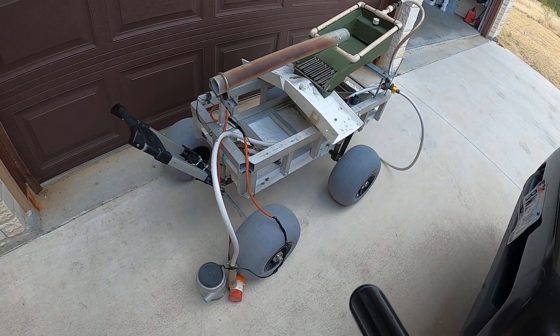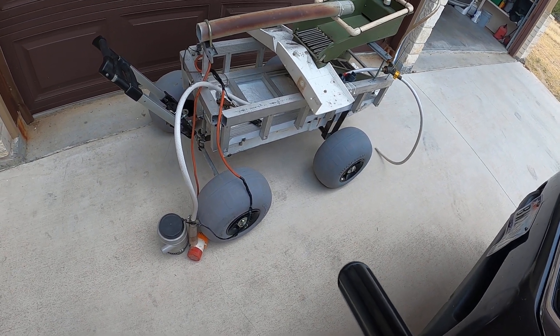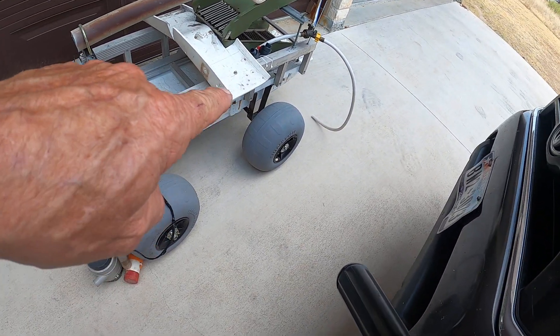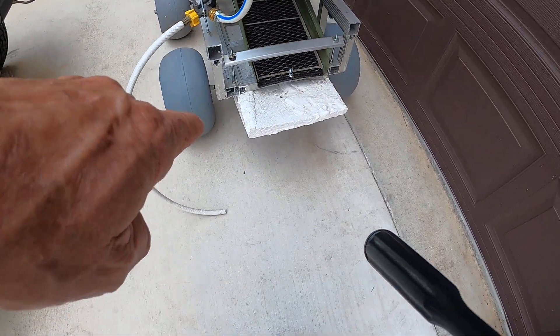What I've done is gone out and purchased 13-inch balloon tires. I've made my own axle for the front right up here, and in the back are the regular factory axles.